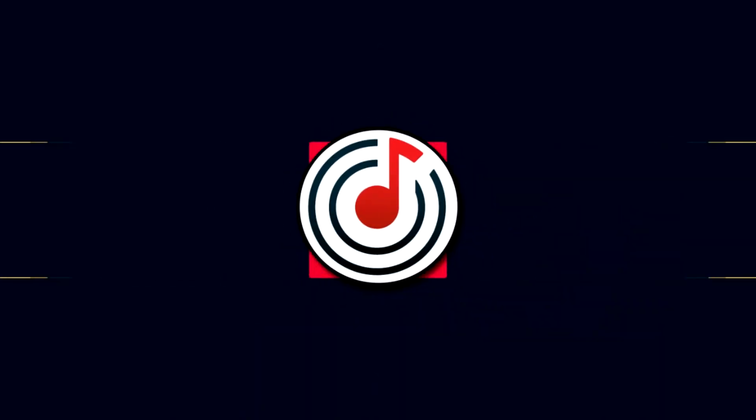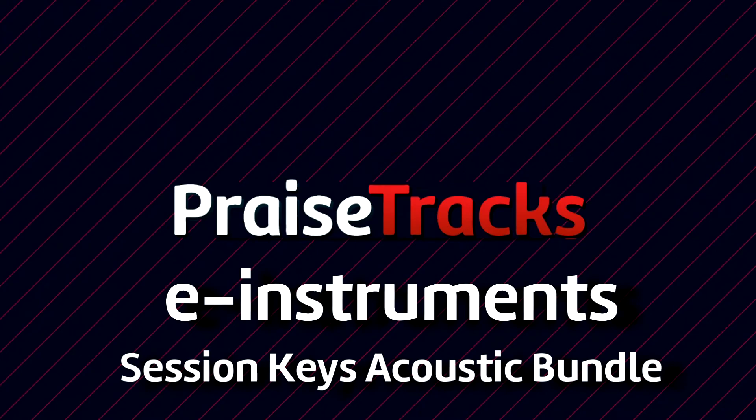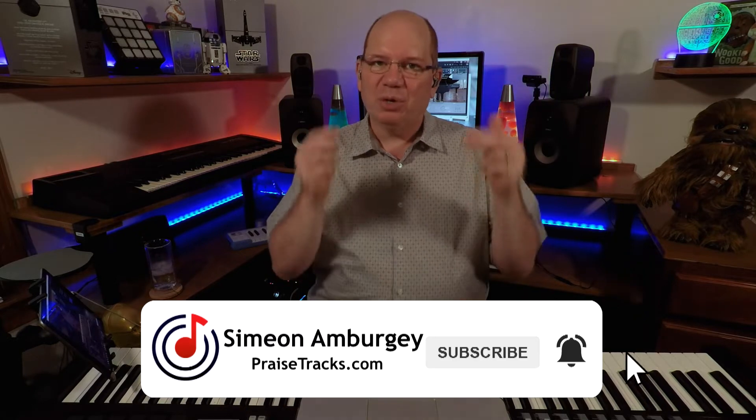Hey, this is Simeon from Praisetracks.com. You've heard it said that two are better than one, but I'm going to do one better today as we take a look at the Session Keys Acoustic Bundle from E Instruments. If it's your first time visiting the channel, go ahead and subscribe and click on that notification bell because I have been doing a lot of reviews lately, most centered on piano libraries. Today we're going to take a look at the Session Keys Acoustic Bundle from E Instruments.